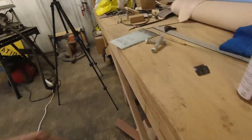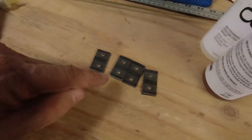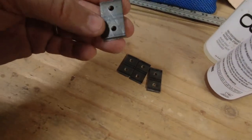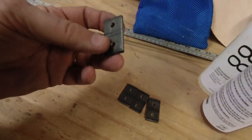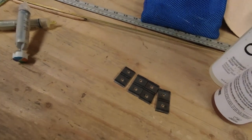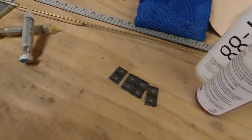I've got those drilled and ready to round off all the corners and then bend them. I tried to make them as small as I could while still being able to get a decent bend in them. We'll hope for the best there — it should work out okay.